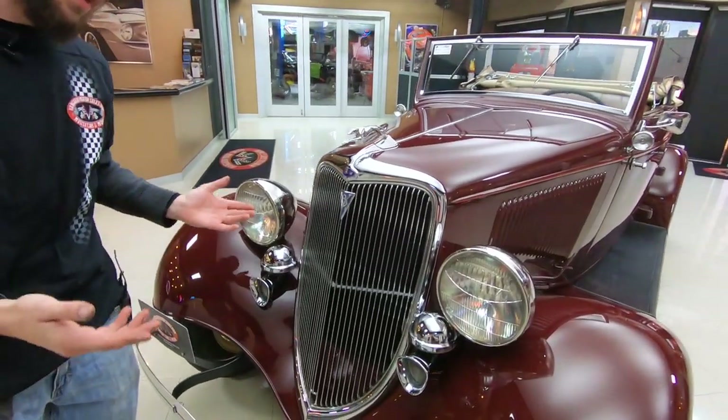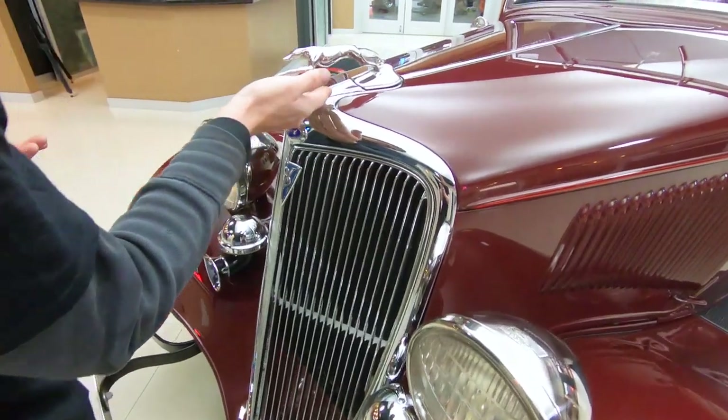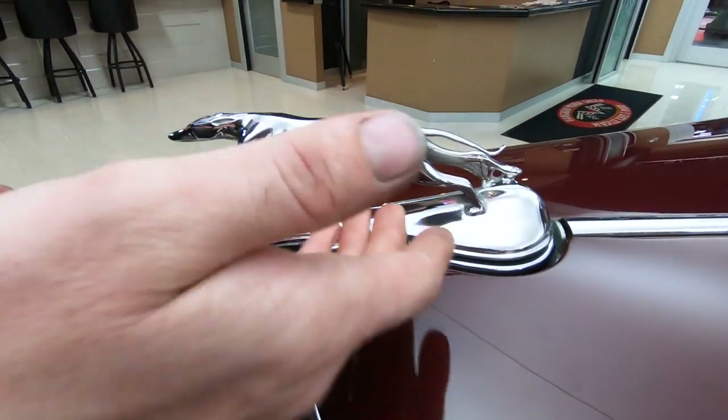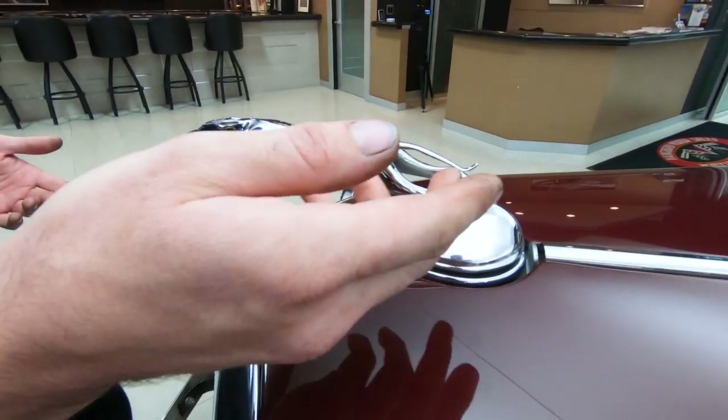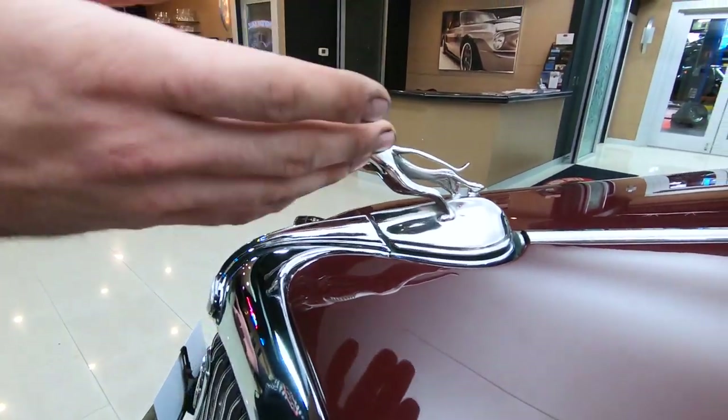Starting at the front of this car, there's a lot of things to touch on. The first thing that stands out is that this is actually a real Ford hood emblem, or ornament — actually it's a radiator cap, but your radiator is just underneath here. You can see that the tail is divorced of the legs, and that is indicative of a real one.